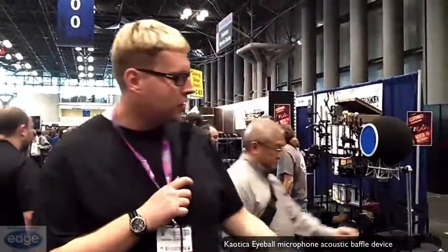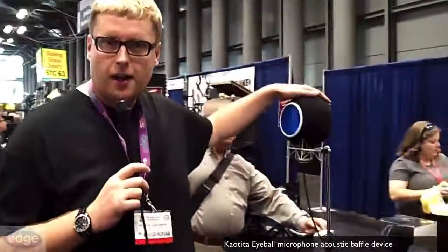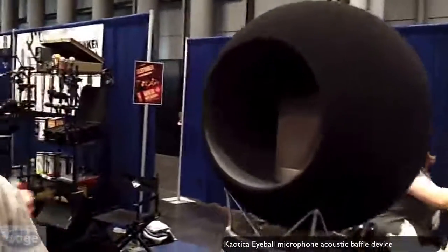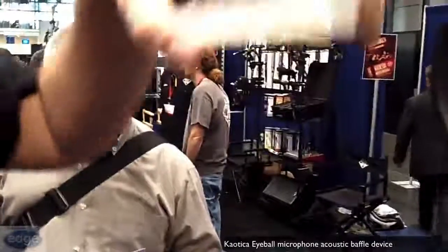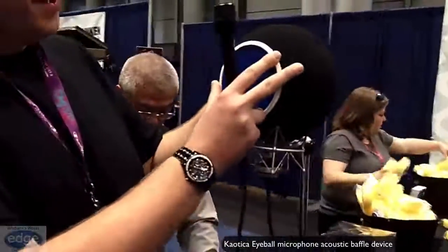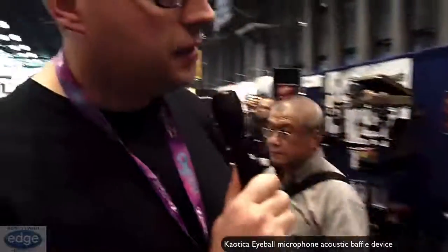Hi and welcome to AES 2013. My name is Conrad and this is our product Chaotica Eyeball. Very simple. This is a standard pop filter made of a custom material. This is a standard Neumann 103 — it pops right inside as you can see there. You place the pop filter back on like so. It's elastically held and then you're free to record.